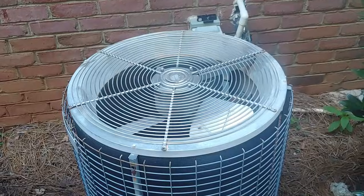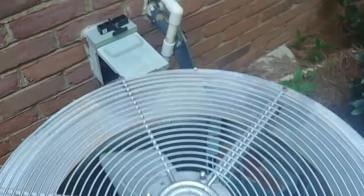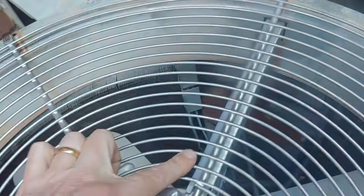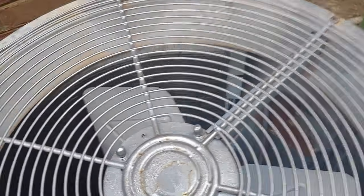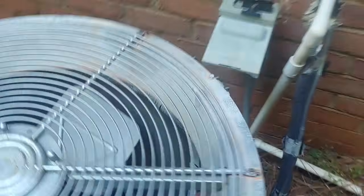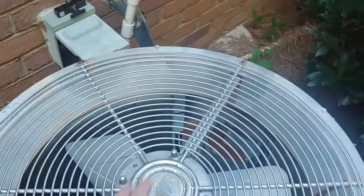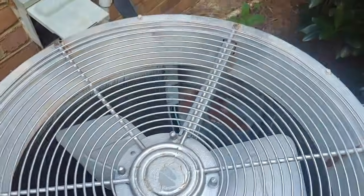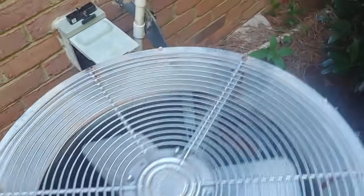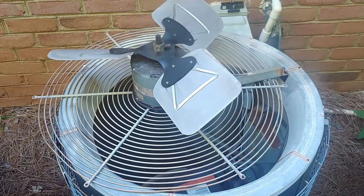I've taken those small nuts out and now this is loose. One thing I want to show you before I flip it is this little wire chase — it has wires that come in here. You want to be careful when you turn this over that you don't pull those wires out. This cover has all the wires underneath, so I don't want to be rewiring anything. I'm going to be careful flipping it over. Yours may be different — sometimes the wires are zip-tied and you can cut and re-tie them.